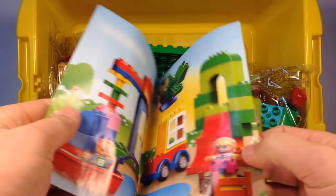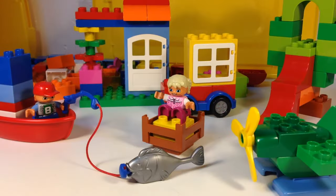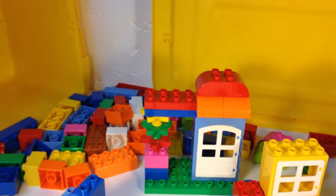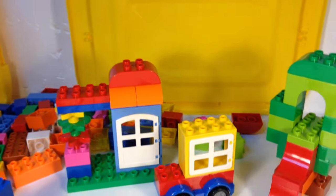That looks pretty cool. Here's one of the scenes from the middle of the book. This is one of the best Duplo sets as far as having an amount of pieces. I mean, I built the scene and you've got a ton of extra pieces left over. There's just a lot of pieces.